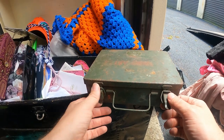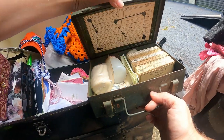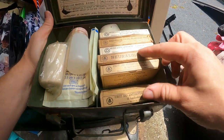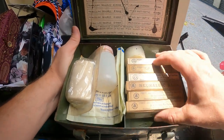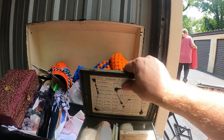Looks like an old first aid kit maybe — and actually it is. It still has the stuff in it: antiseptic, neurological balm, absorbent gauze. It's an old military first aid kit — that's cool because it kind of shows where everything went right there.